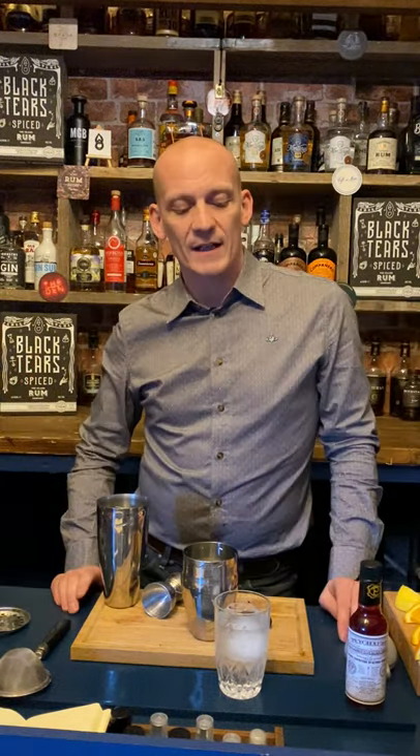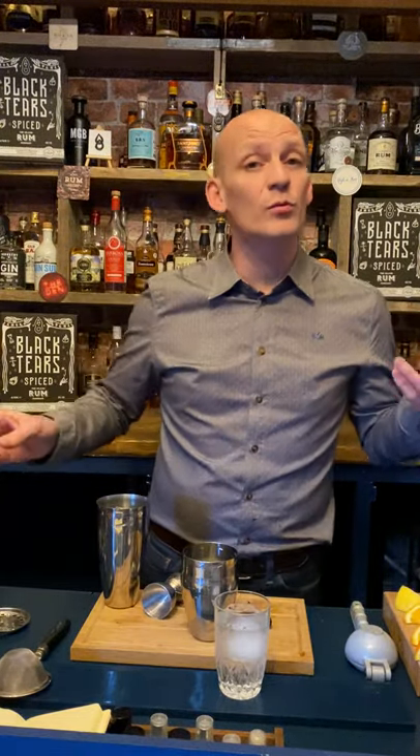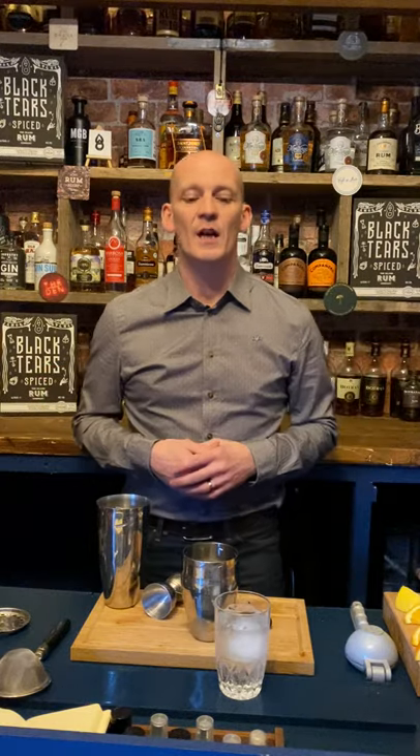Hey there, how you doing? I'm Pete Thornton — thank you very much for taking time to click on this video and watch one of our drinks from episode 47 of our Cocktail Collective Live series, which has been going out every single Friday at six o'clock on the official Black Tears Cuban Spice Rum pages. As always we make two drinks, so check out the video to see what the other drink was.